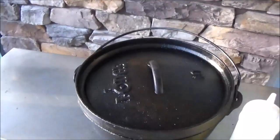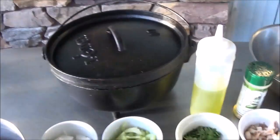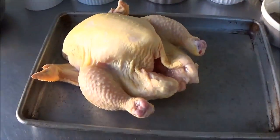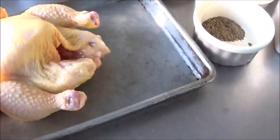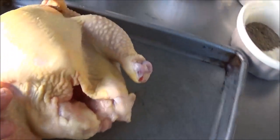We're going to do it in the number 10 Lodge Dutch oven — one of my favorites. This is going to be a perfect size for doing this little guy right here. He's straight up out of the package. We rinsed him off real good, cleaned out the insides, and patted him dry.